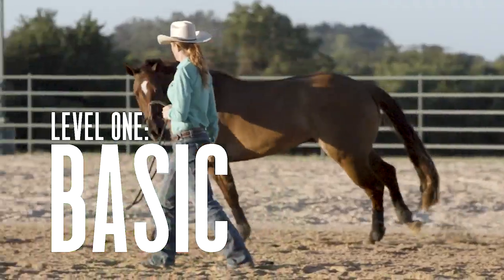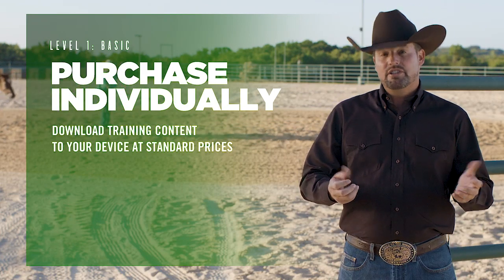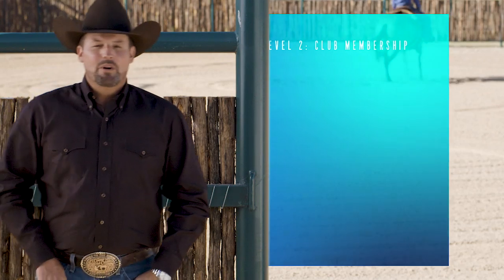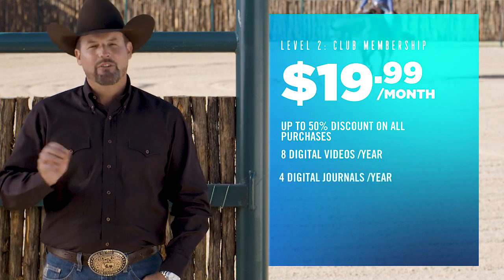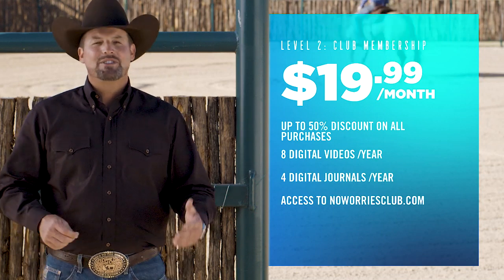The method is the key to getting the most out of your partnership with your horse, and we want everybody to experience the difference it will make. That's why we created three new ways for you to get the training content you need at the price you want. Our basic level allows you to purchase and download training content to your device at our standard price with no annual fee. When you become a No Worries Club member for $19.99 a month, you get up to 50% discount on any purchases, plus eight digital videos and four digital journals a year, and access to the No Worries Club website — the largest collection of method material and resources in the world.